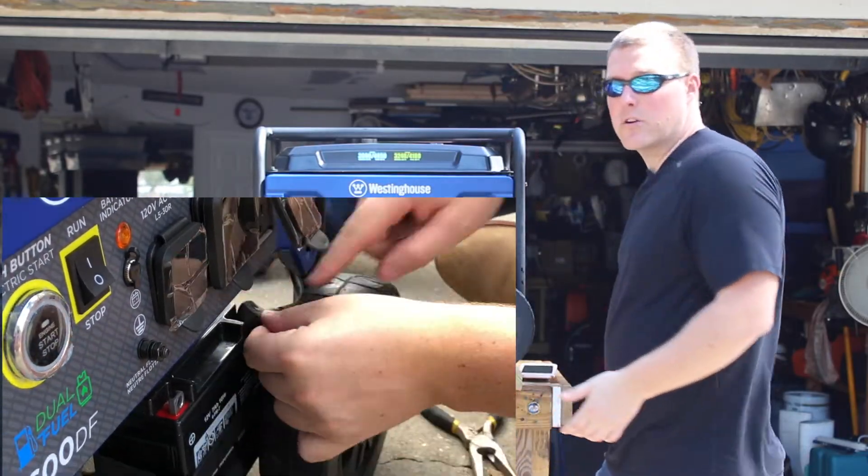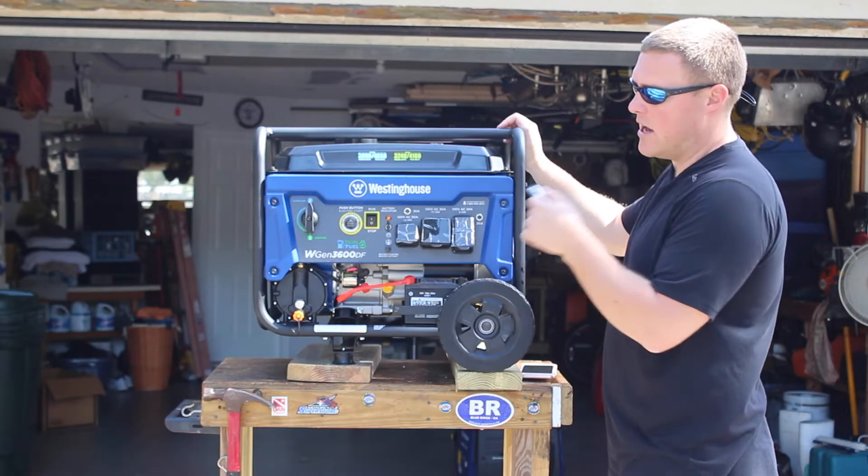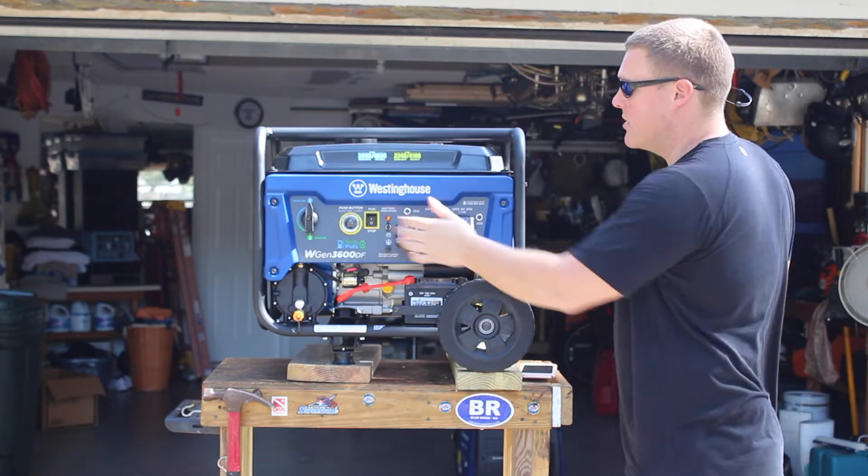This generator also comes with a wireless start. You get a small fob that lets you push-button start it remotely, but you need to make sure the battery switch is turned on.